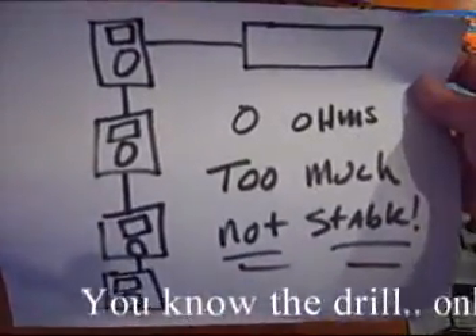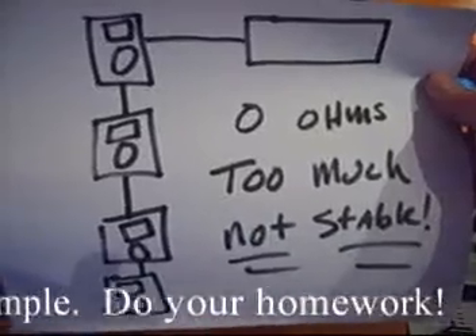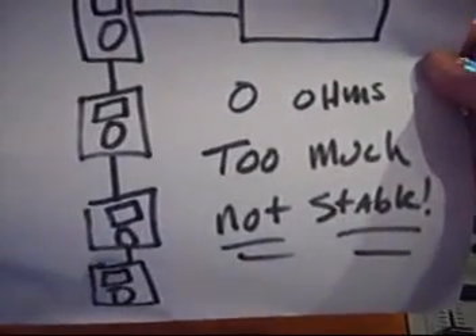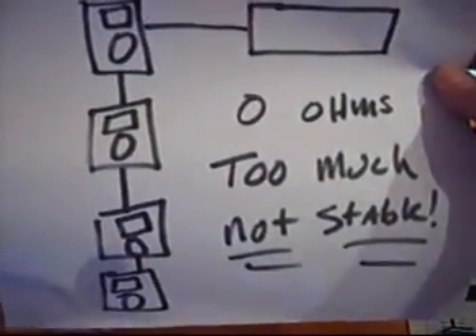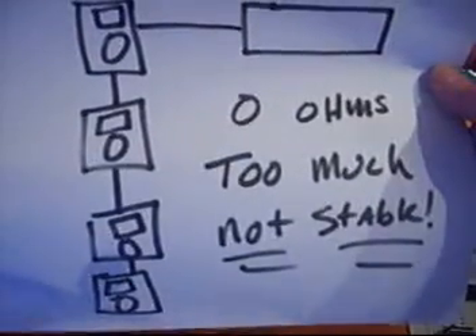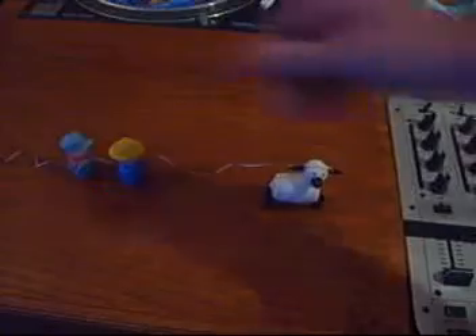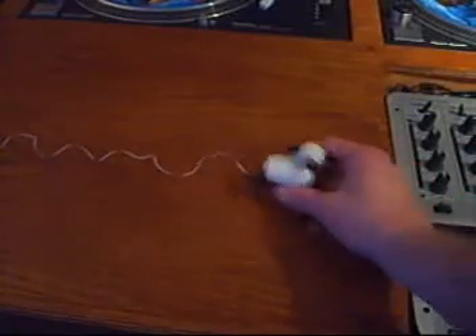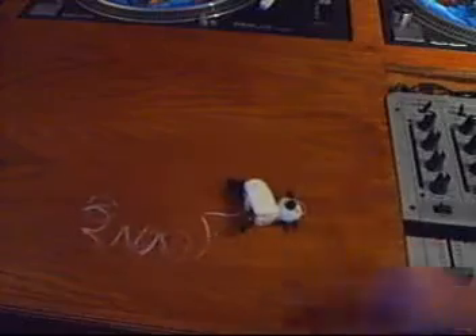Let's say that we put four speakers on our amp, and that brought our amp down to 0 ohms. That's just pumping out lots of power. There's absolutely no resistance, and it's too much. The amp's not stable — it's going to overheat and explode. Kind of like if we got rid of everybody and Speedy was left to his own devices, running really, really fast, and he's like, oh my god, I'm getting hot, I'm getting hot — I'm dead.